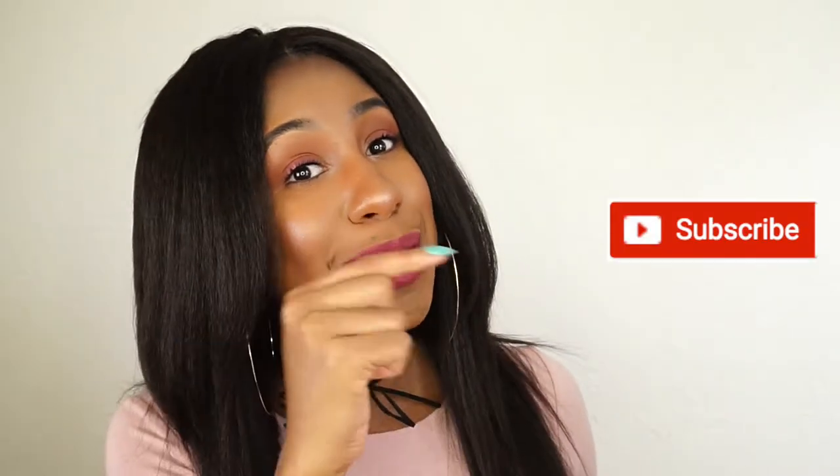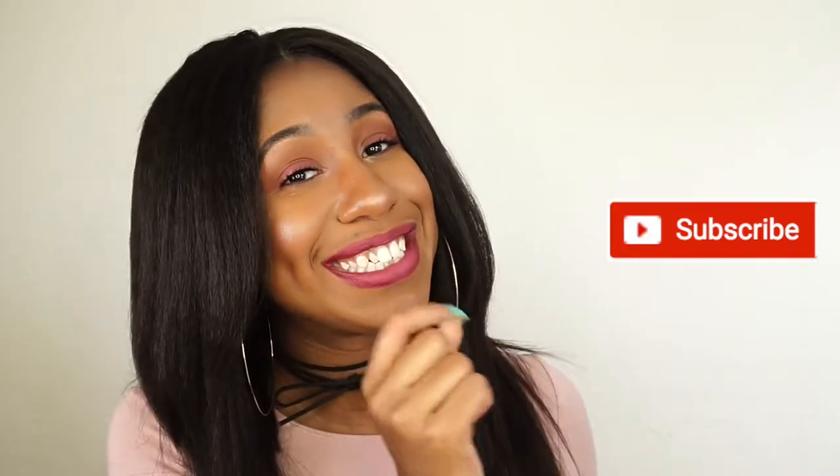Before I stop talking, make sure you subscribe, like this video — especially if you want to see more of me — and don't forget to click the bell button so you don't miss any new uploads. I hope you guys enjoy this, I just feel so pretty today!